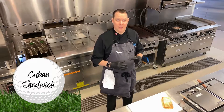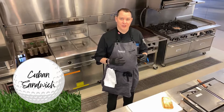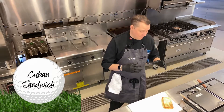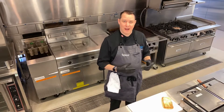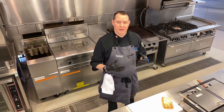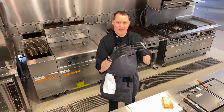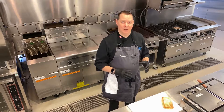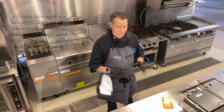The Cuban or Cubano sandwich is just a variation of a classic ham and Swiss sandwich. When I see this on a menu I always come back to it because of the flavors and textures that are in there — they all just come together and make this really beautiful sandwich that's so simple to prepare and very cost-effective.